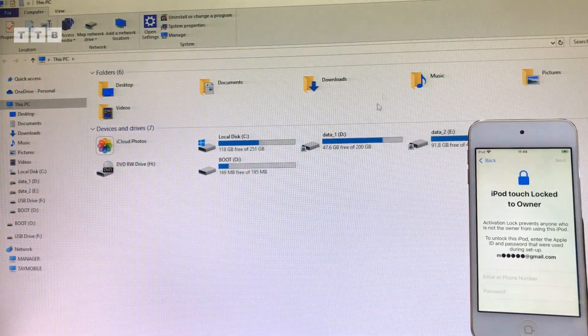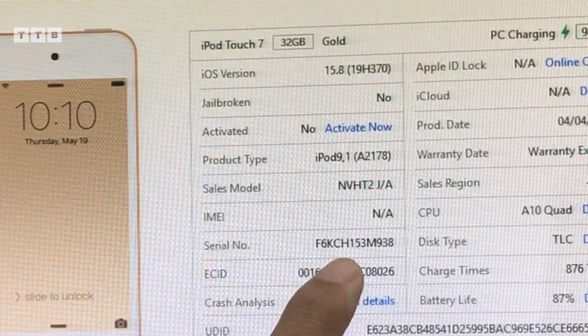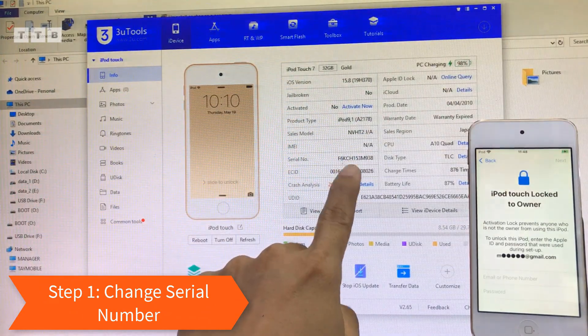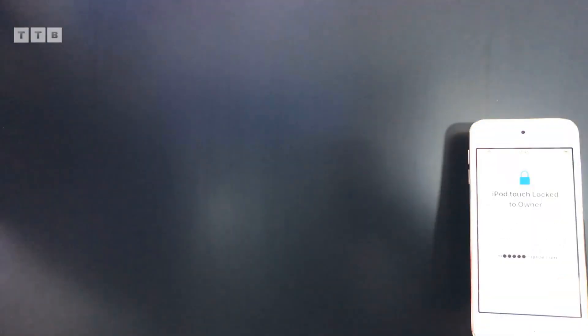Giờ mình cắm vô máy tính, mình mở cái power tool lên. Máy này thì tool nhận Gen 7, iOS 15.8. Nó không có nghe gọi, nó chỉ có số series thôi. Làm những cái máy này thì mình phải đổi số series trước nha các bạn. Hôm nay mình chia sẻ cách mình đổi số series, rồi mình bypass cái con này từ đầu luôn nha.